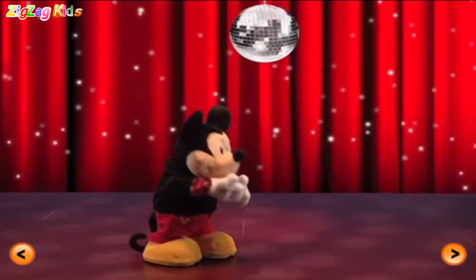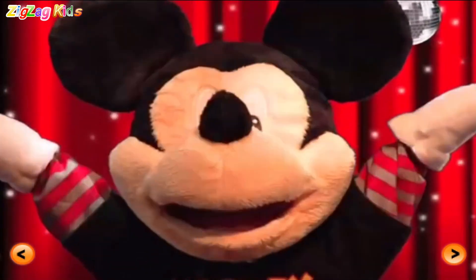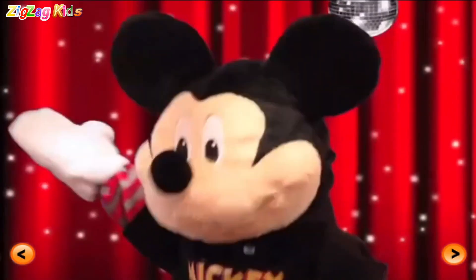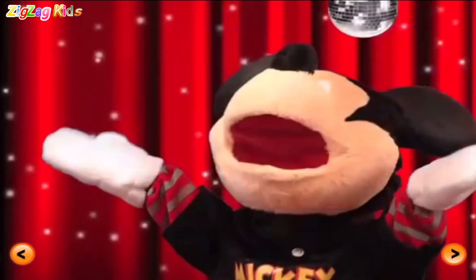Mickey says... Reach for the sky! Uh-huh! That's right! Ha-ha! Oh yeah! I'm hippin' and hoppin'. Yeah!